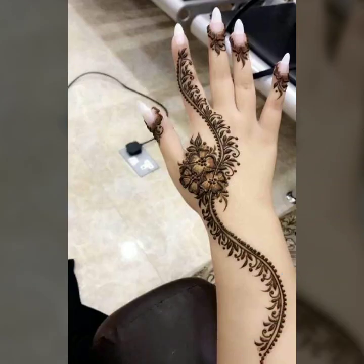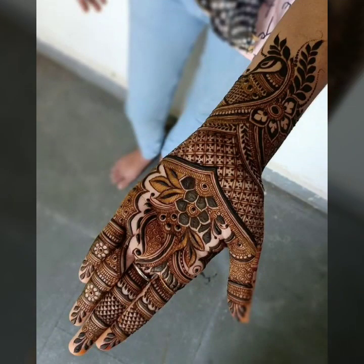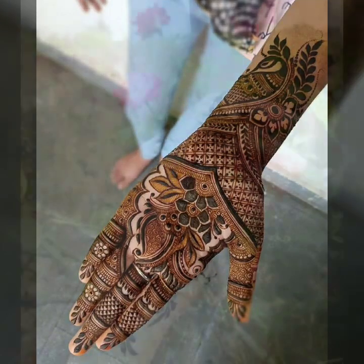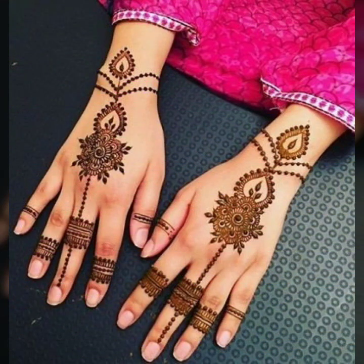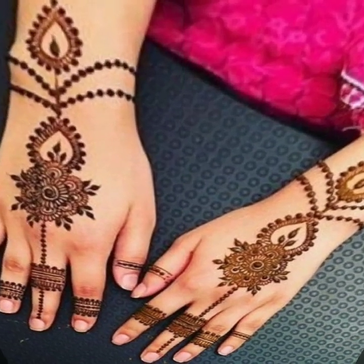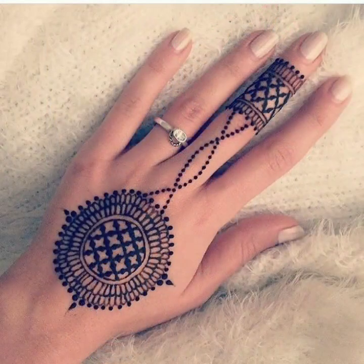Friends, agar aap interested hain bhoat hi stylish aur bhoat hi khubsourat nazar ane mein, toh yeh bhoat hi pretty aur unique hand mehndi designs aap ki personality ko mazid purkashish aur jazbe nazar bana sakte hain. Is video mein aap mukhtalif tarang ke hand mehndi designs deikh sakti hain jo ke aap mukhtalif parties, weddings, ceremonies, college parties, functions mein ya casually bhi apply kar sakti hain.